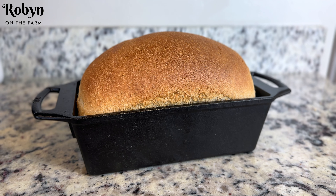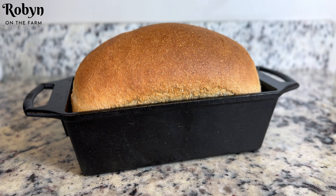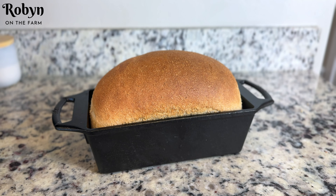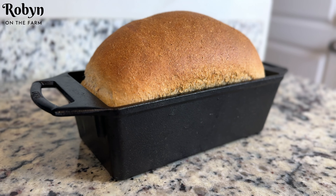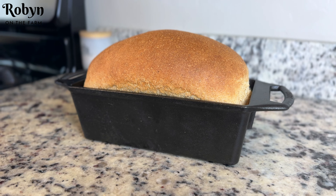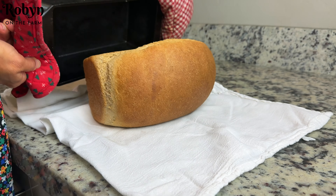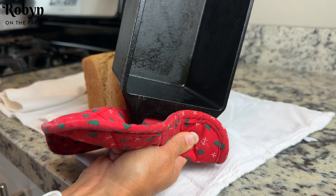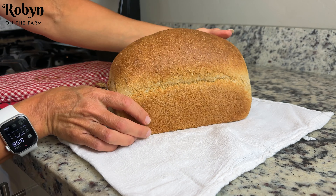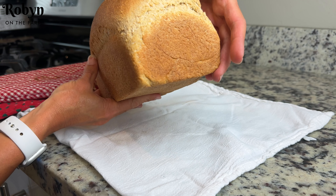Here is our loaf of fresh-milled flour honey whole wheat bread made using the dough cycle of the bread machine and autolyzed. Doesn't this bread look beautiful? I let it bake at 350 degrees for 35 minutes and it just turned out so pretty. It's fresh out of the oven, it's time to turn it out. It came out perfectly — that's because we oiled up the inside of the bread pan so well. Oh my goodness, look at this gorgeous loaf of bread!